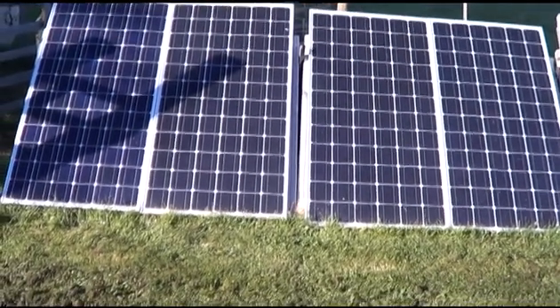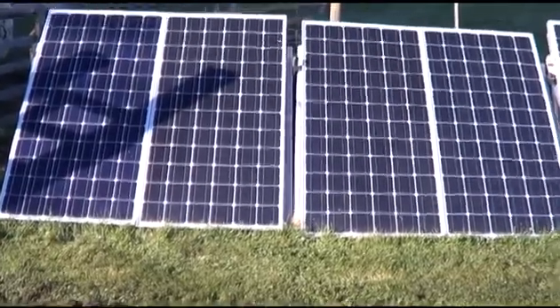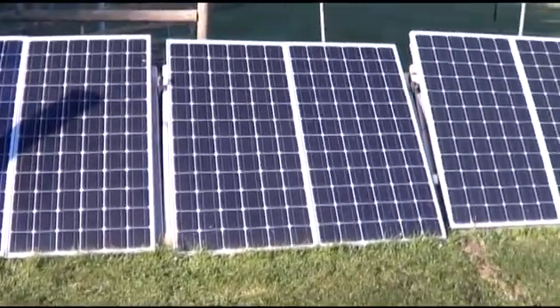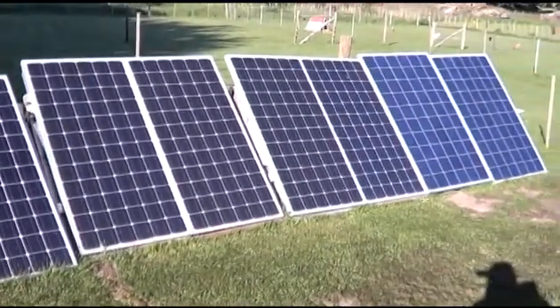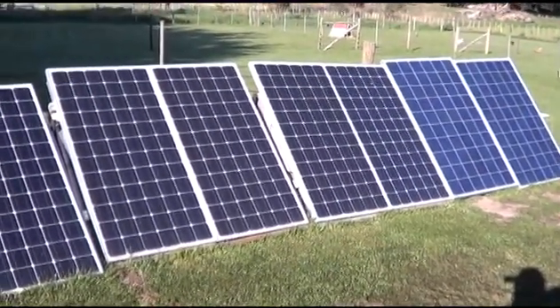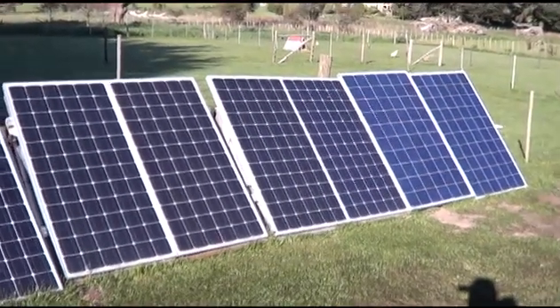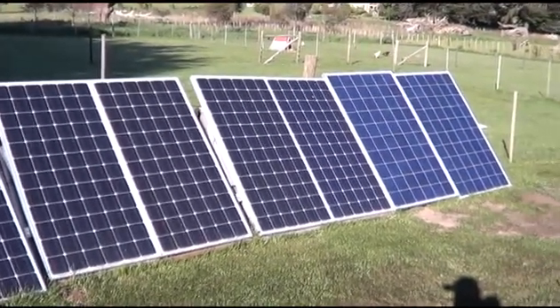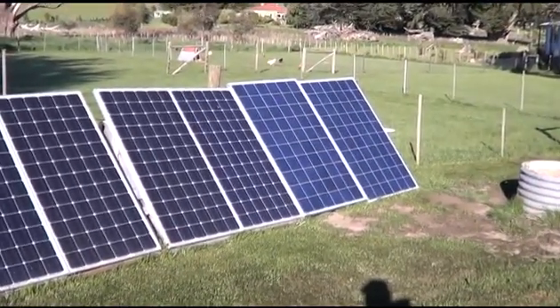Good morning YouTubers. This is my new solar setup. I'm running two kilowatts of panels at 48 volts. Each panel is a 200-watt panel, plus the two on the end are 250-watt panels.